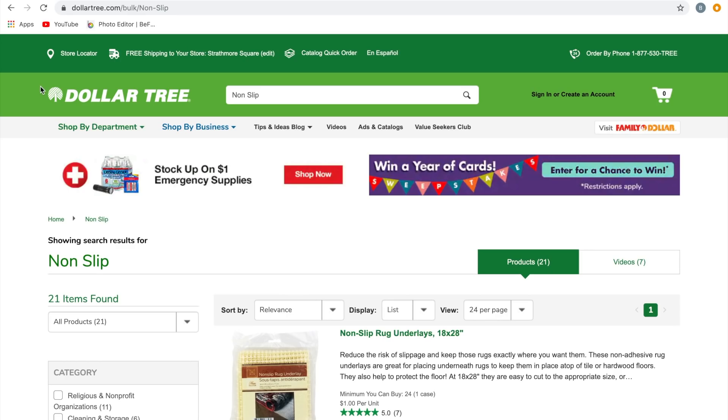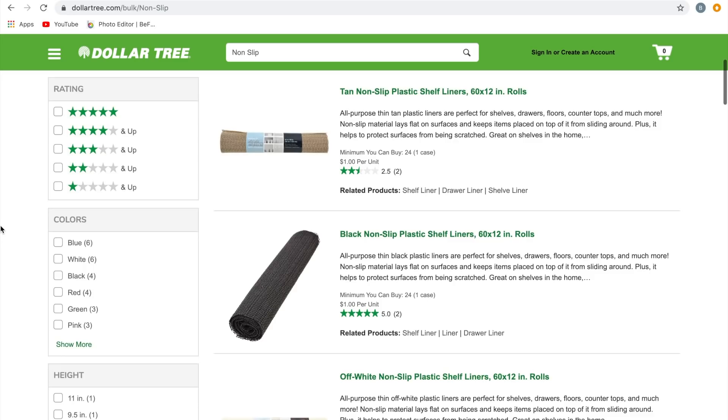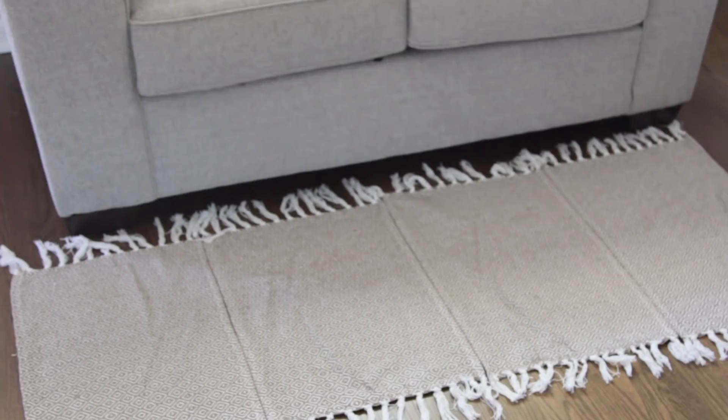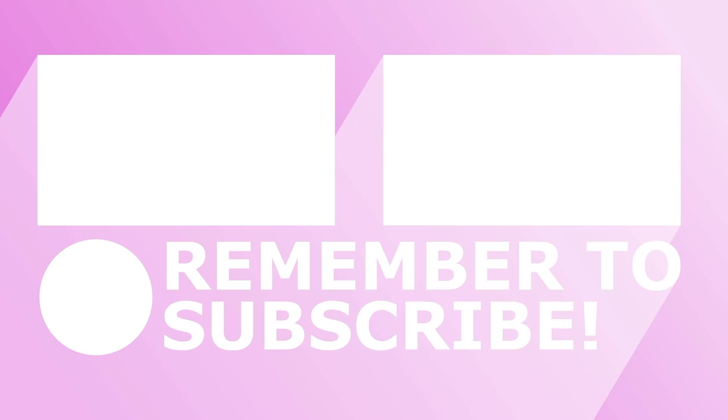If you have hardwood floors and are worried the woven rugs will move around, Dollar Tree carries non-slip rug underlays you can place underneath. Another idea is to attach the smaller slip-resistant mats from Dollar Tree to the back of the woven rug. They also carry non-slip bath mats, though since those are plastic you cannot use Stitch Witchery on them — it will melt. That's it for the throw pillow and area rug — I'm in love with how it came out. I hope you enjoyed it, and I'll see you guys next time!